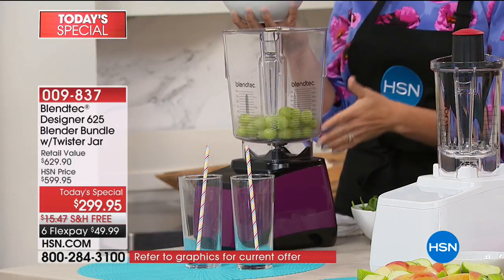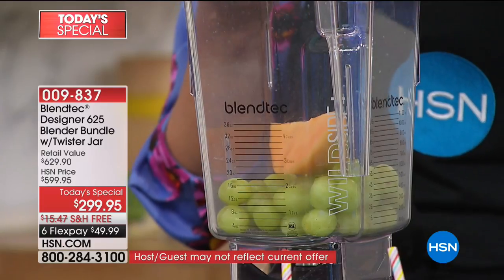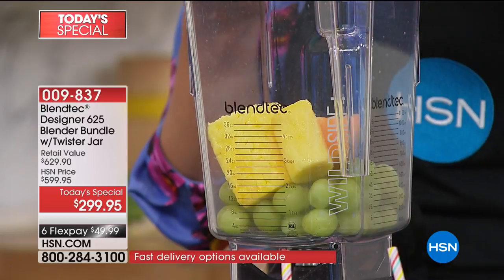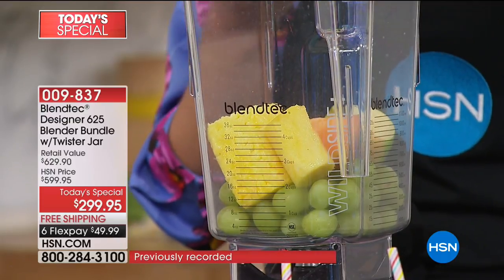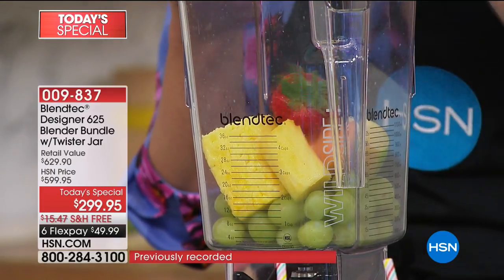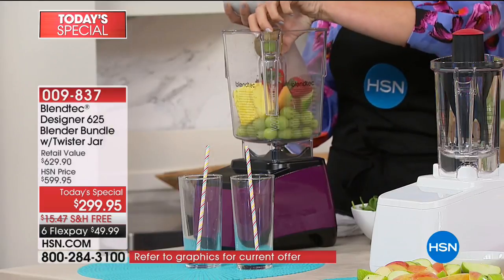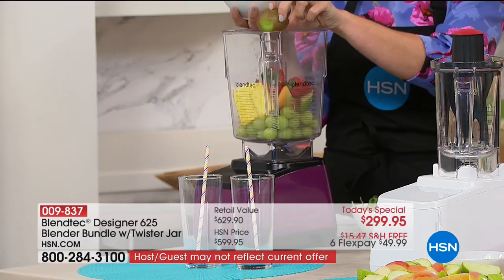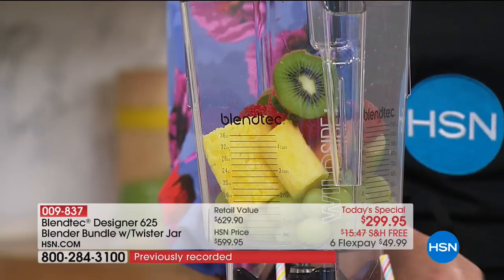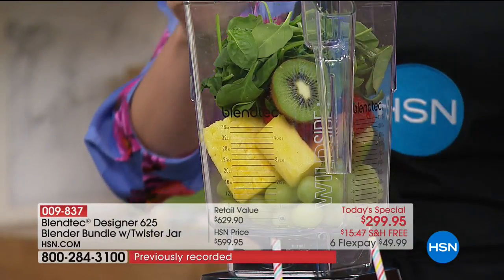So first we're starting off with a total juice. We've got some grapes in the bottom, some cantaloupe wedges, pineapple — actually the core of the pineapple — apple with the skins on, orange, strawberries with the greens on. We don't have to worry about cutting off the stems because this blender does such a great job. Kiwi with the fuzz — keep the fuzz on your kiwi; there's nutrition there. Now we're adding spinach — this could be kale as well — and then the ice.